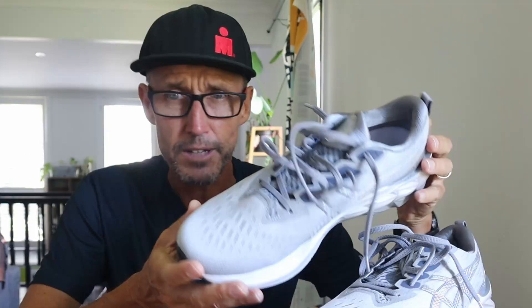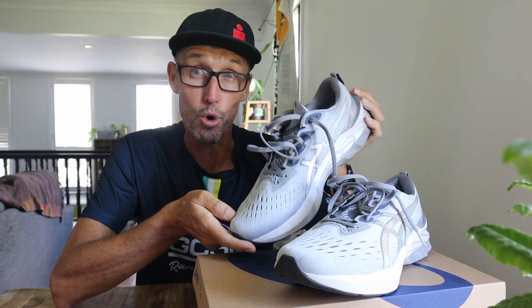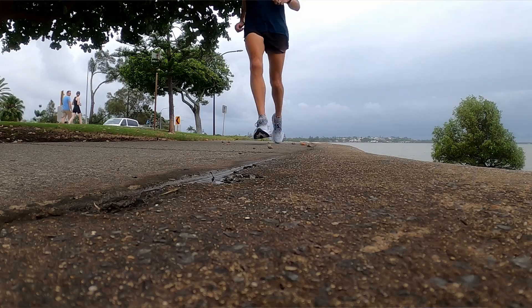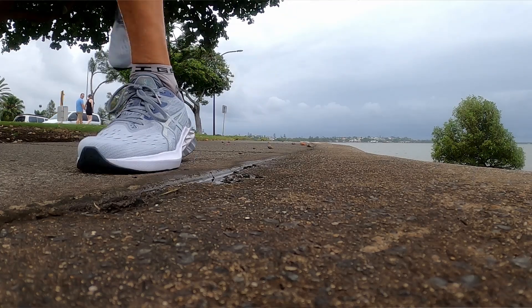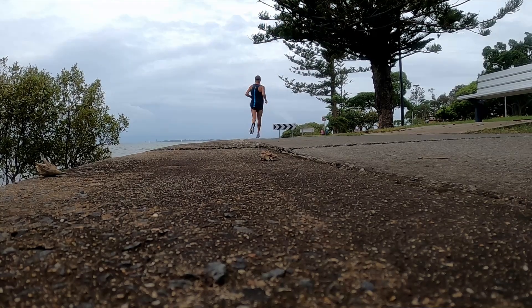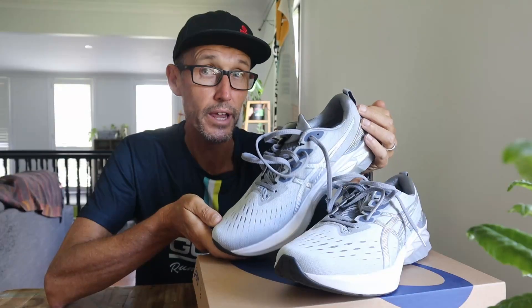It's a nice lightweight, breathable upper. This shoe is a real workhorse — I'm going to use it more as a long run shoe leading up to UTA 100 in the middle of the year. It's just a really nice shoe to run in; it promotes you through your gait and does encourage you to run a little bit quicker than you probably plan to. The comfort and ride are really good — no issues whatsoever. I didn't even get a hot spot underneath my foot like I normally do with new shoes.